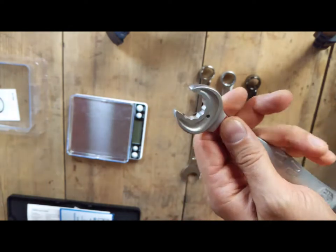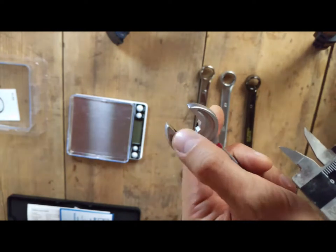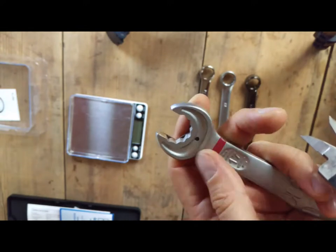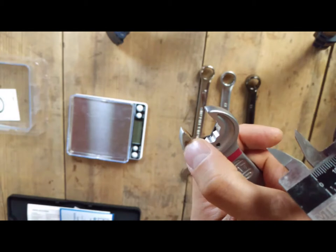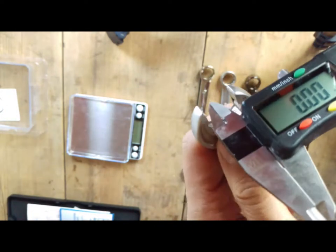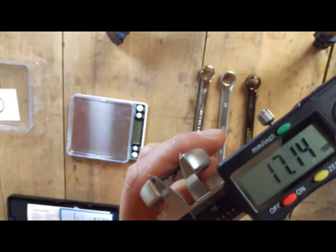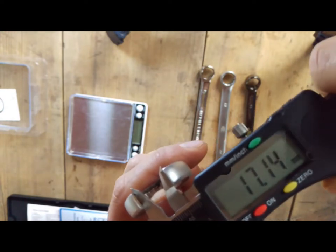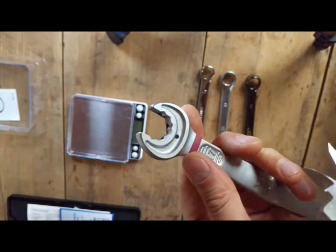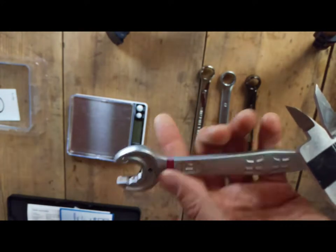Let's have a look at the most expensive one, the Vera brand. It's not easy to measure the size of these jaws as they're shaped in a star shape, which is an intentional design feature. Measuring the flat part of the jaws: 17.15, 17.14, 17.14, 17.14, and 17.15. Excellent accuracy and very high consistency — they will fit the nut much better than the rest.